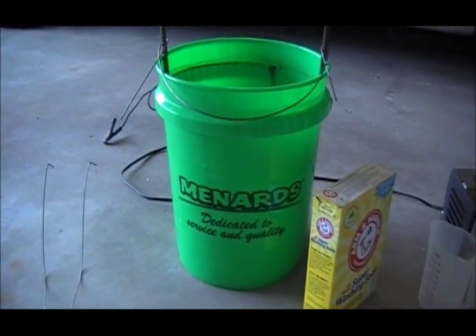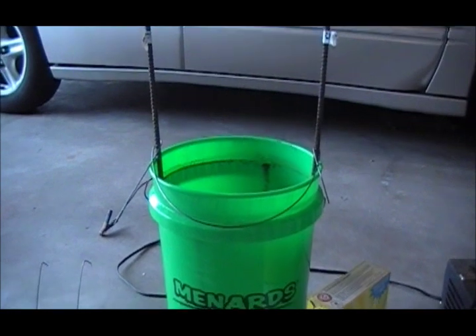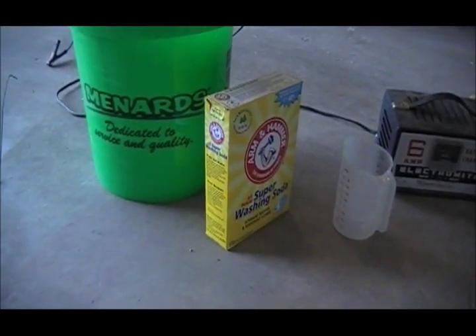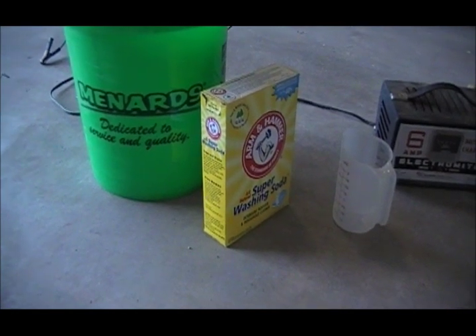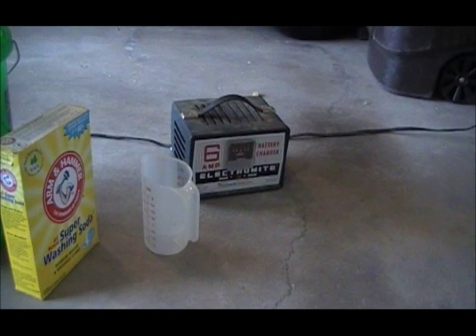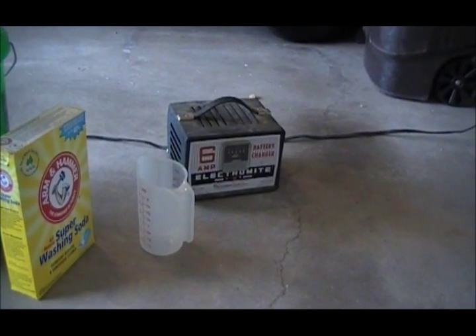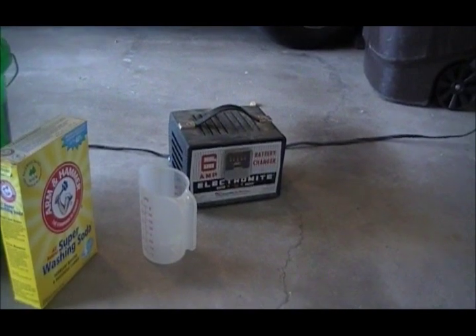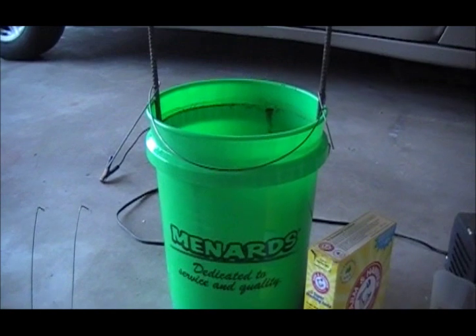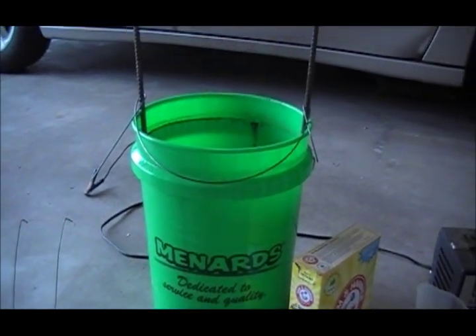For this I need a 5 gallon bucket, rebar — concrete reinforcement rod — to act as the electrodes, Arm & Hammer washing soda, which is different from baking soda and works completely differently so the two can't be confused, a 6 amp car battery charger which is the minimum recommended and worked perfectly fine for the last one I did, and then some way of supporting the parts inside. I'm using thick piano wire that I picked up from the hobby shop.